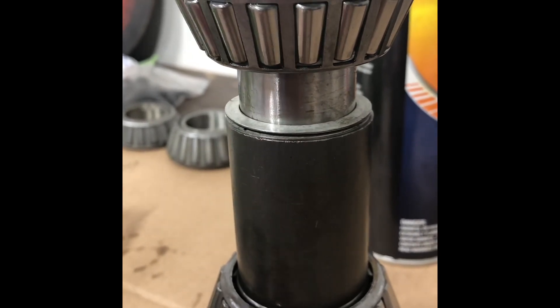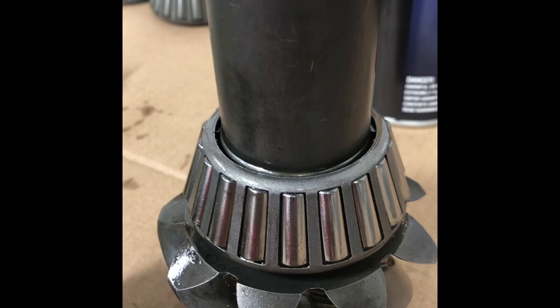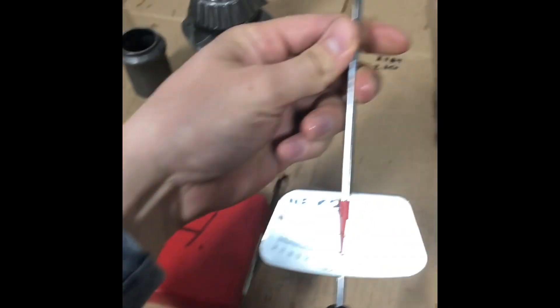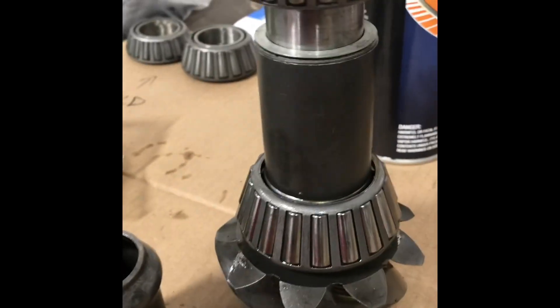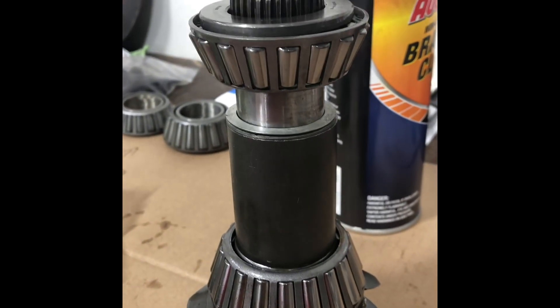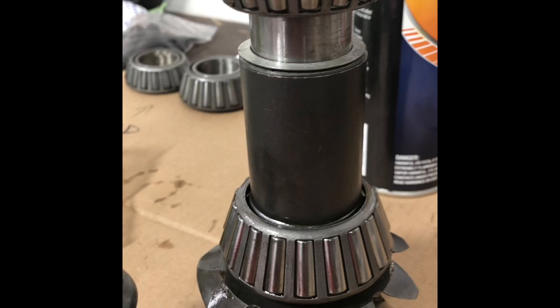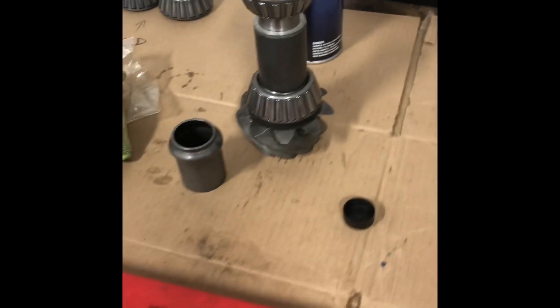If the shims weren't there at all, you'd just keep pressing harder and harder until eventually you couldn't turn the pinion anymore — and if you kept going you'd damage the bearing. So these shims let you set that perfect preload, then you use an inch-pound torque wrench and turn it to read your preload. The problem is this only comes with about five shims and it is super critical to get them right. I've tried it six ways till Saturday and I can't get it — I add a couple thousandths and I've got no preload, I don't add enough and I have too much. It's a pain in the butt.